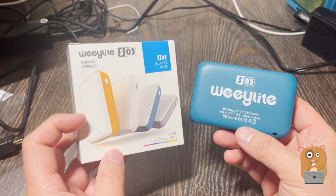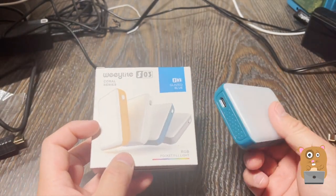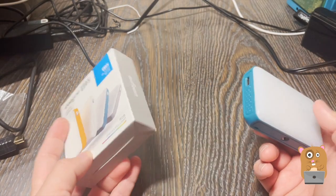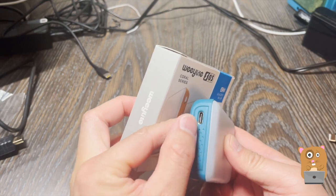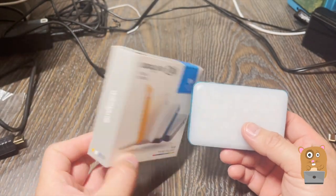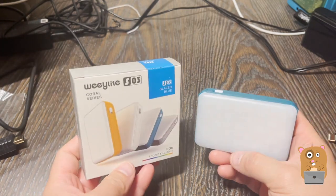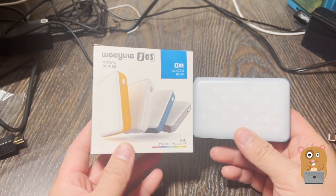This is a great travel RGB light — very lightweight, good battery life of about an hour. If I need to charge it, it'll be fully charged within three hours. It came with all the accessories I need, and I'm glad that it uses standard connectors so I can easily charge it with any of my other cables. It's inexpensive. I'll recommend this. I'll place a link in the description below.